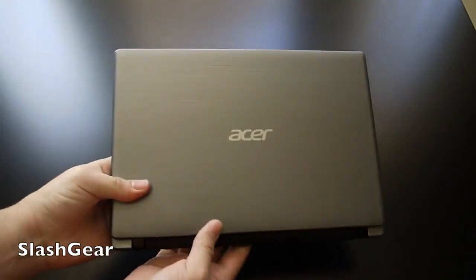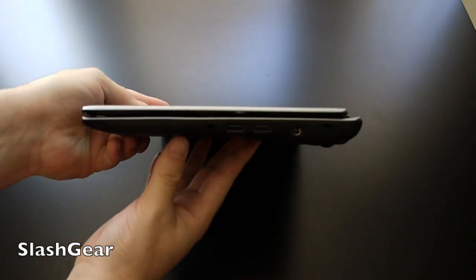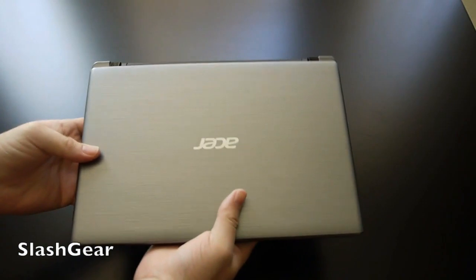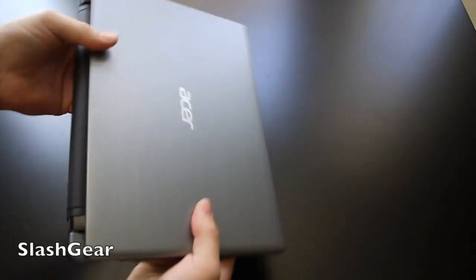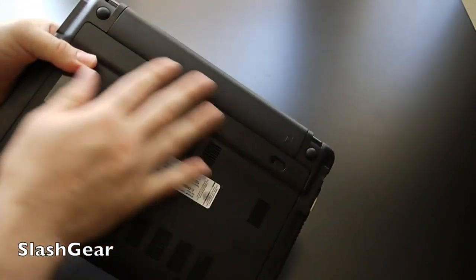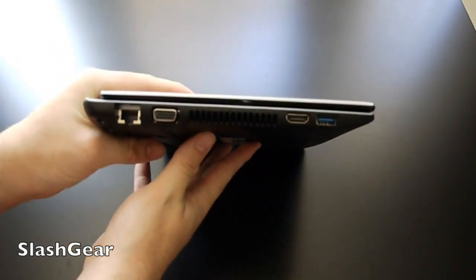You can see the Acer branding. It's not extremely thin, but it's under three pounds so it's pretty lightweight. Overall it's decent — just not quite as thin as some things we've seen. They have a bulky battery attached to the back which is removable via a button.